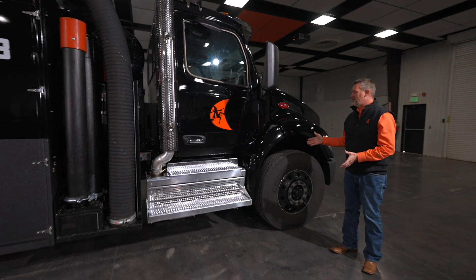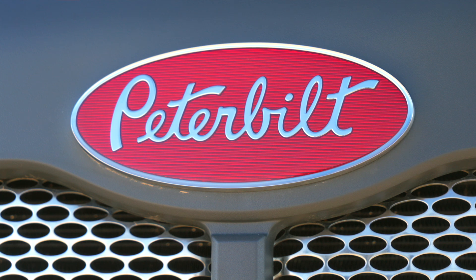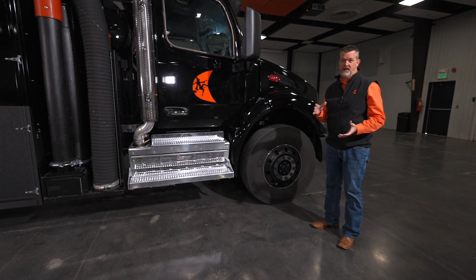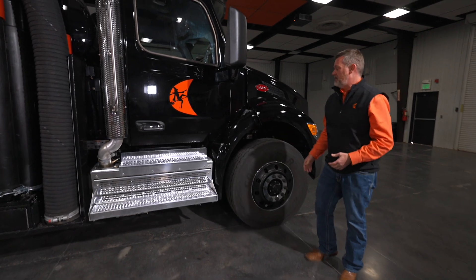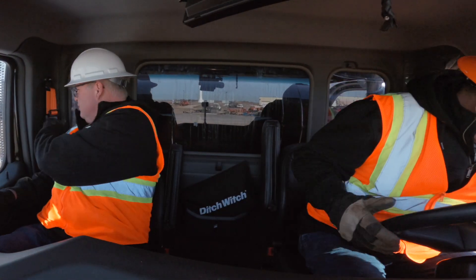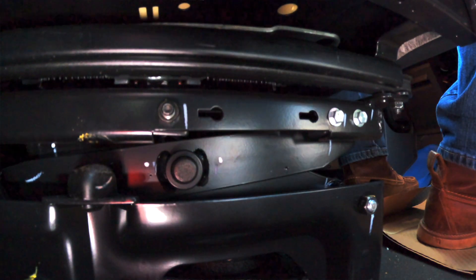Here we are at the chassis. We do have two chassis options: the Peterbilt 548, or you can get a Kenworth T480 if you prefer Kenworth. Both are available and will come in black. Walking down the truck, you'll notice a couple changes from our previous series — we have dual air ride seats in the trucks now, and that's going to move the battery box, which we'll talk about in a moment.